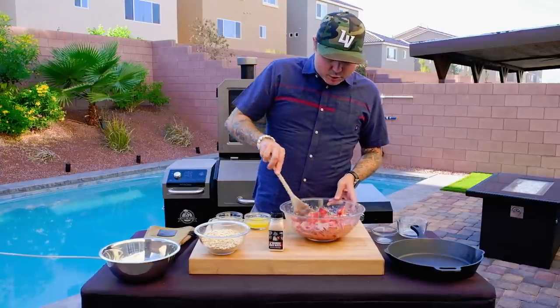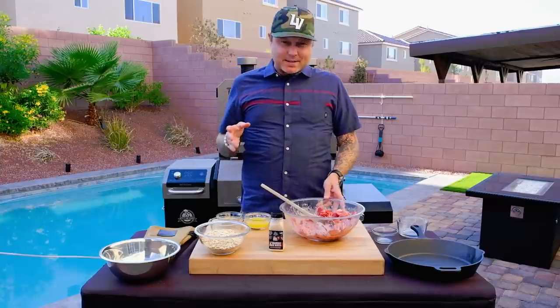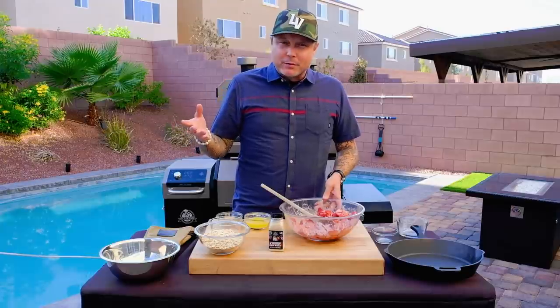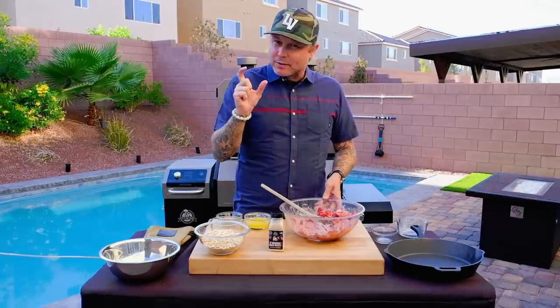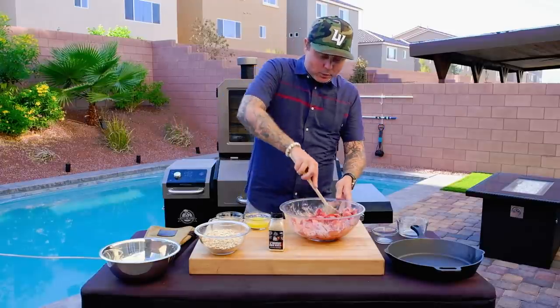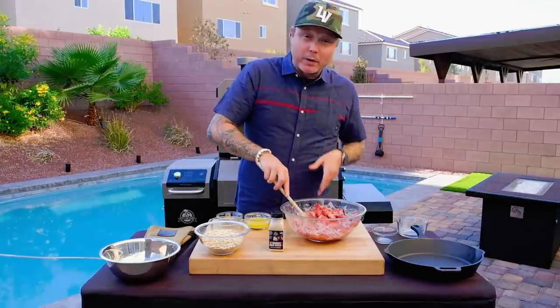One thing when I use strawberries in desserts — and I know this may sound weird, but it's the same concept as with banana bread — I let the strawberries age in my refrigerator for a little while. I wait until they're starting to get soft, where you would normally throw them away.